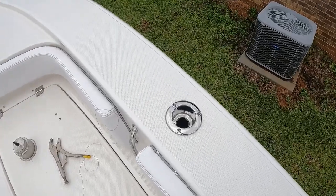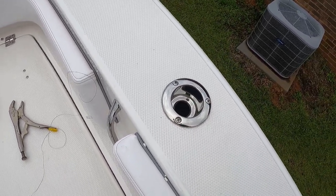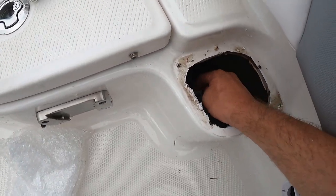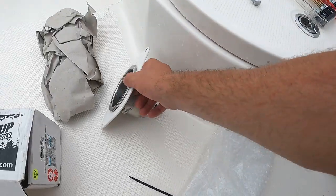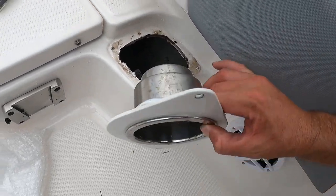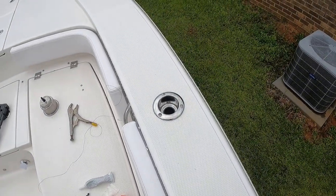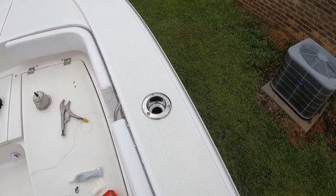That is the finished product, guys. I'm telling you, this is super easy — this doesn't take long at all. I'm going to put a rod in it real quick and see how it goes. The only thing I have left now is to put this piece back on. The way I'm going to do that is unscrew the rod here, slide this piece on, reach my hand through here, put the nipple on right there, and then we'll be all done. This is the finished product — this is what it looks like.